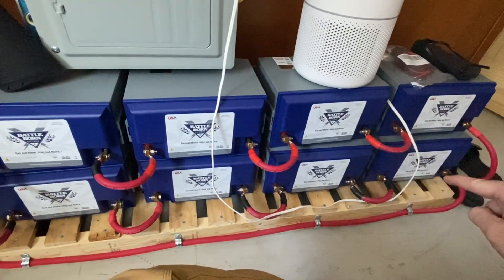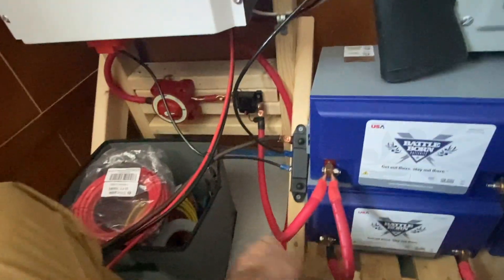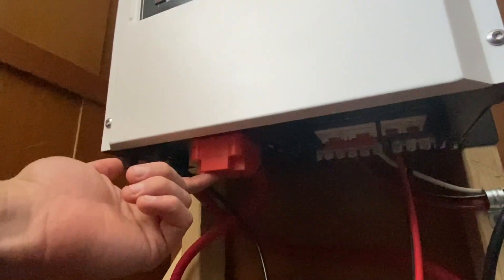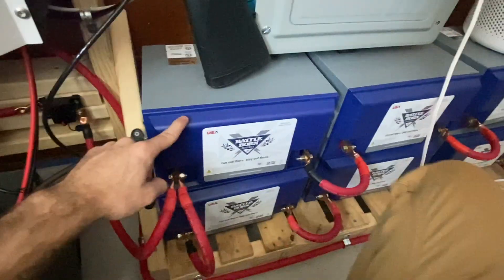There's one negative wire here that runs all the way into the inverter, and the positive end also runs into the inverter. The positive comes through a 250 amp circuit breaker, just in case, and then through a disconnect switch so I can turn it on and off to disconnect the batteries from the inverter whenever I need to work on it. This connects straight to the positive battery terminal of the inverter.